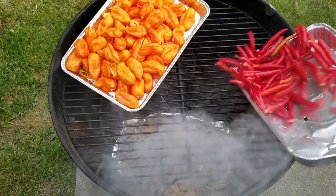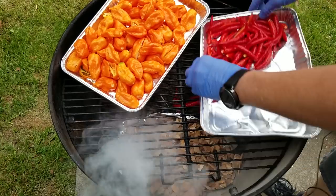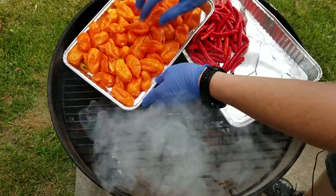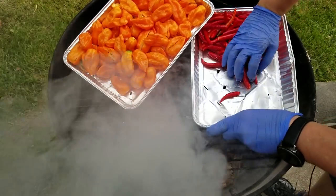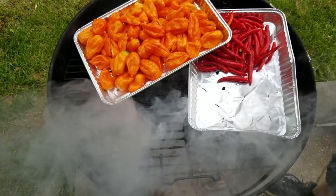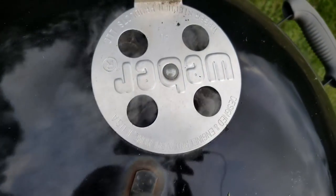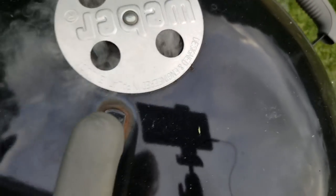Now placing the peppers on — I lost a few there, it's okay. Trying to keep these on the end. See, I've got that choked down — there's not a whole lot of gap, so that should be good.